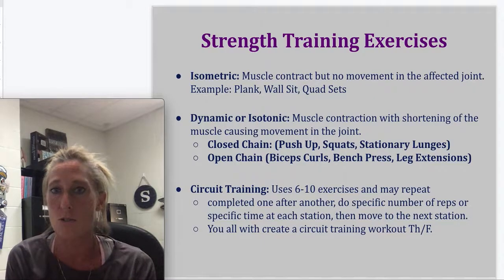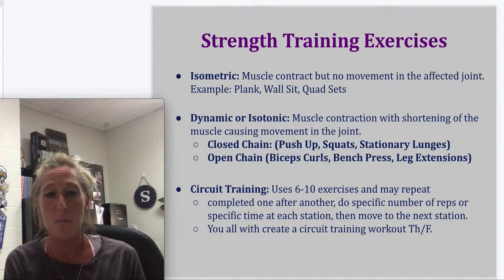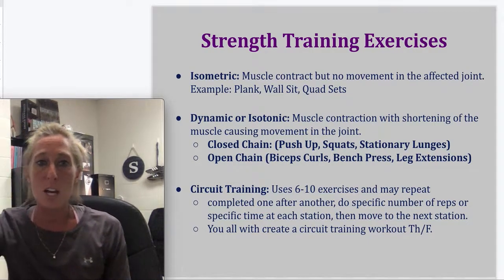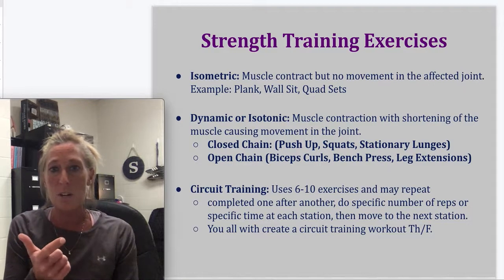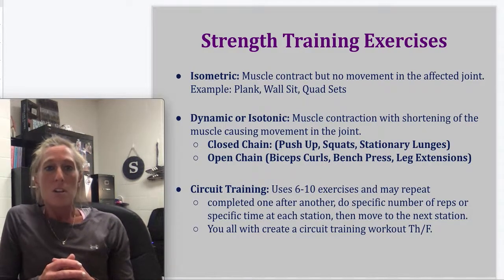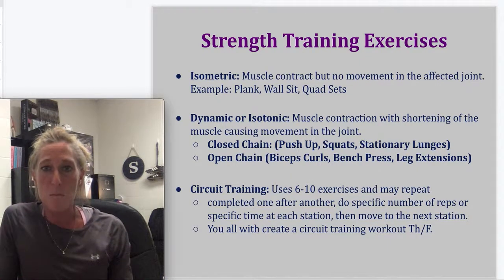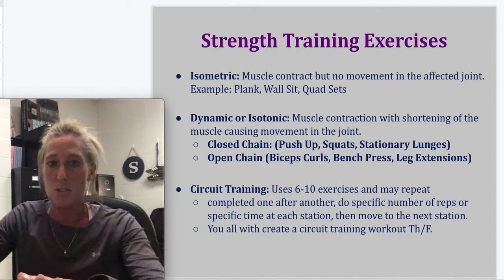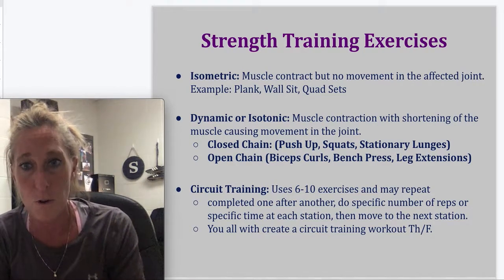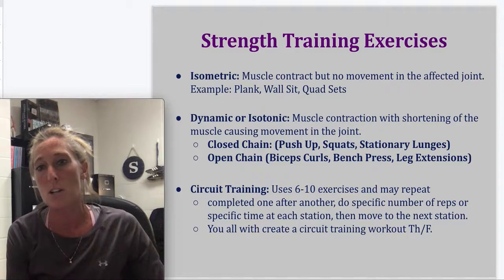Dynamic or isotonic exercise is a muscle contraction where the muscle actually shortens, causing the muscle to move the joint — a squat is an example. There are two types of dynamic exercises: closed chain and open chain, used at different times in the rehab and prehab process. In closed chain exercises, the distal end is stationary. In a pushup, my hands are on the ground — not moving. Squats and stationary lunges are also closed chain, with feet staying on the floor.